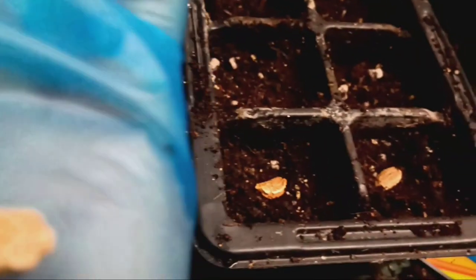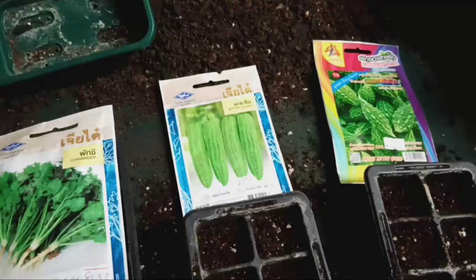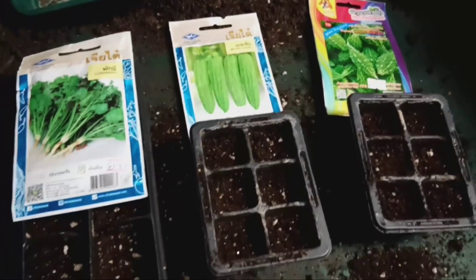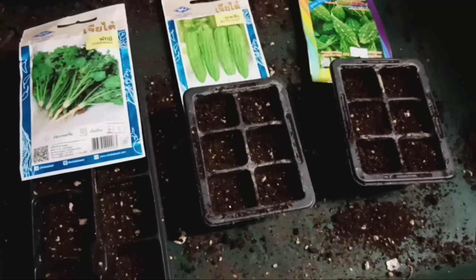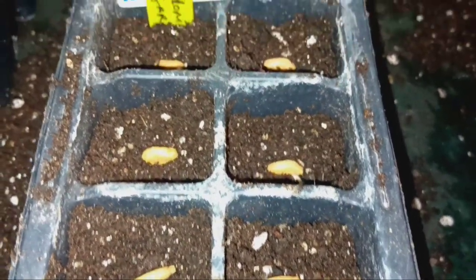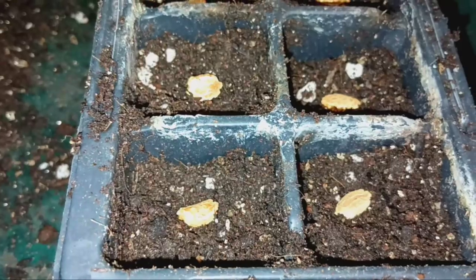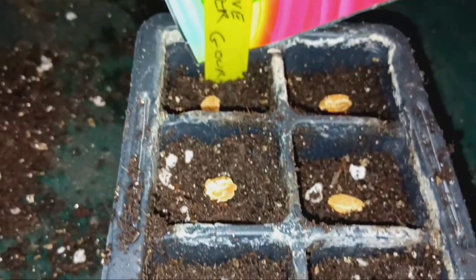Next, prepare a pot or a garden bed with well-draining soil. Bitter gourd thrives in warm climates, so make sure to choose a sunny spot for planting. Plant the bitter gourd seeds about half an inch deep into the soil, and be sure to water the soil thoroughly after planting.